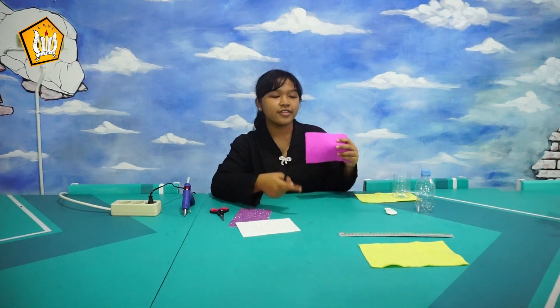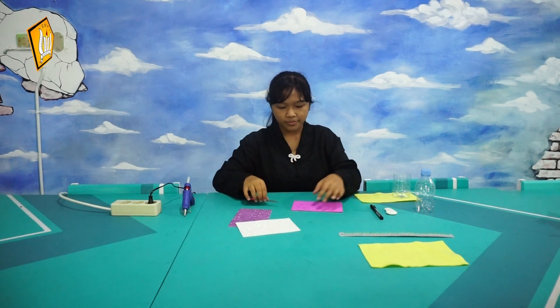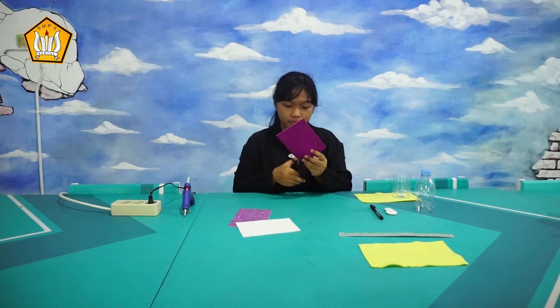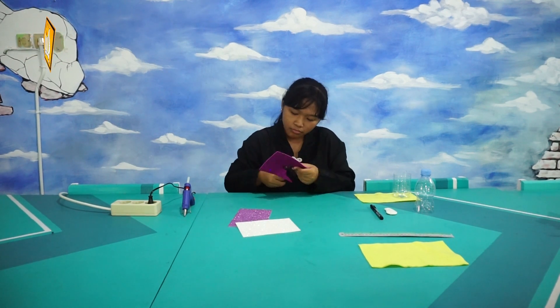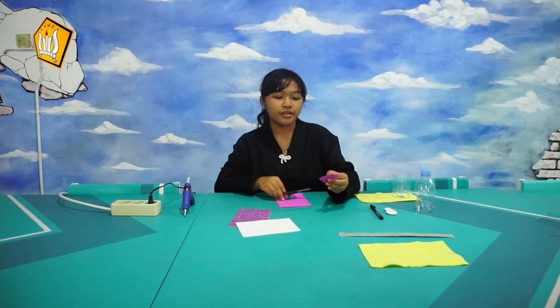We are going to draw flowers at the back of the paper. After that, we are going to cut the next flower according to the line.